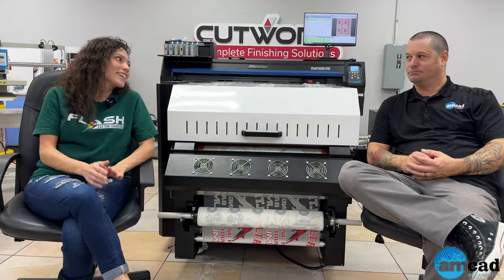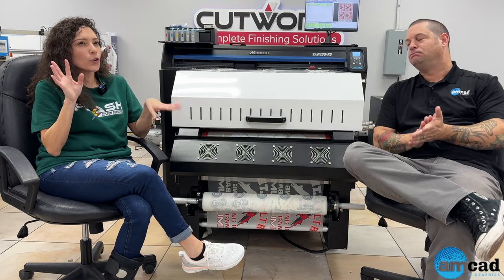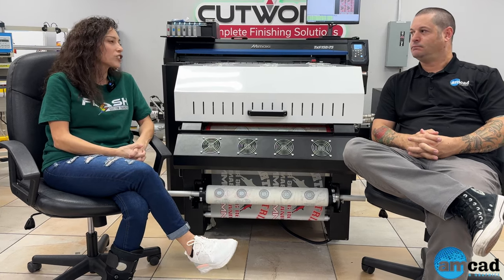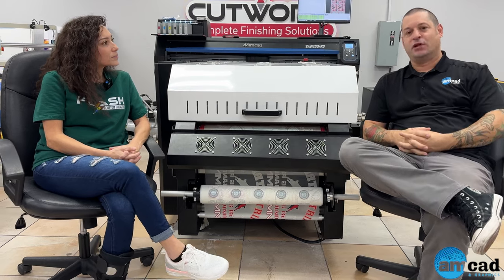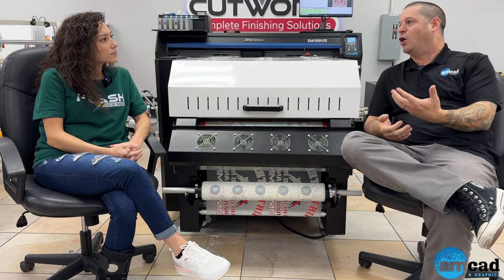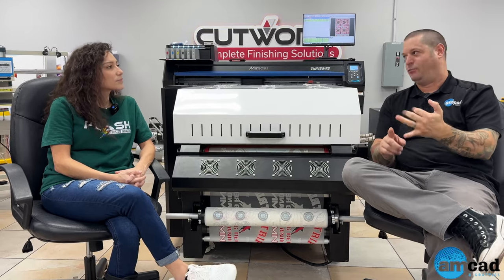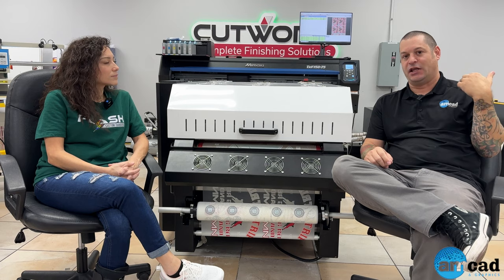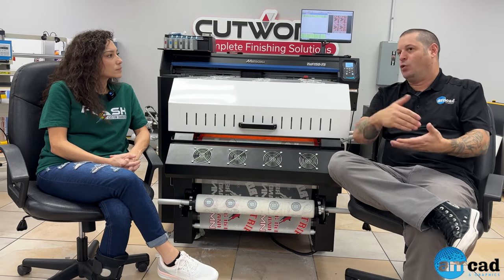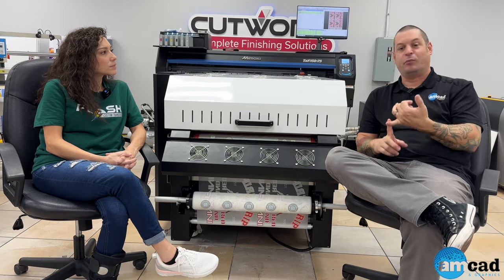For all the screen printers out there on the fence about DTF: you can decorate various garments without burning screens for a sleeve or a tag. This technology lets you knock out smalls, medium, larges, customize tags, and add branding for clients — giving extra customization that makes garments sell for more margin. You can also take on 12 to 24 piece orders as a gateway to 72-piece or higher orders.